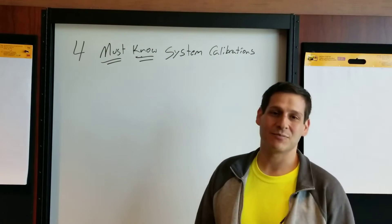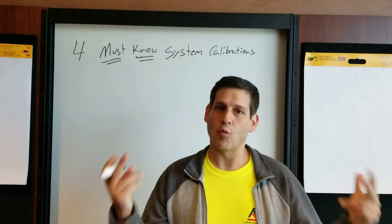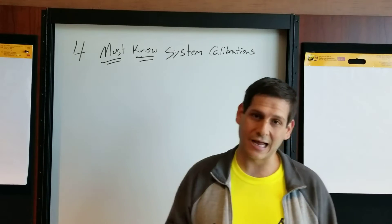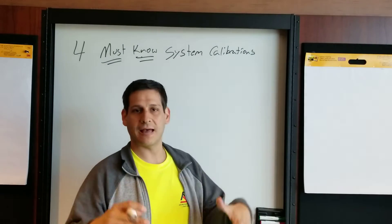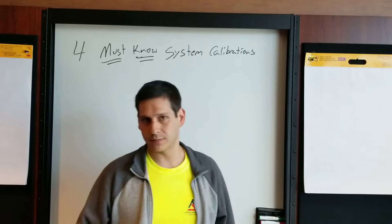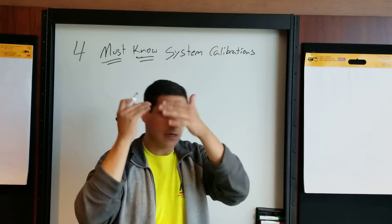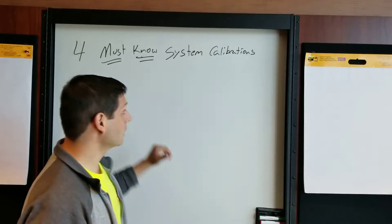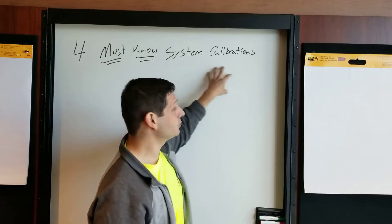Hello everybody, this is Dan Bigman and I am your GPR professor from LearnGPR.com. It's been a little while since I've been back in the whiteboard location, but I'm here today to give you some good, valuable information about ground penetrating radar. I also got my haircut so it looked good for the camera. This is what we're going over today: four must-know system calibrations.